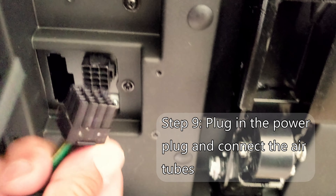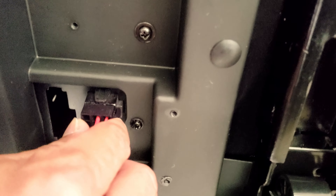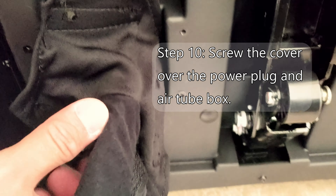I'm going to go ahead and connect the power cord and also the ear tube — push that in. Then I'll go ahead and put the covering over this.